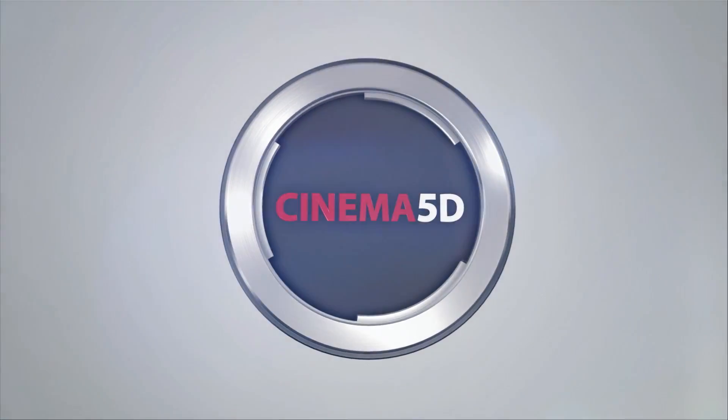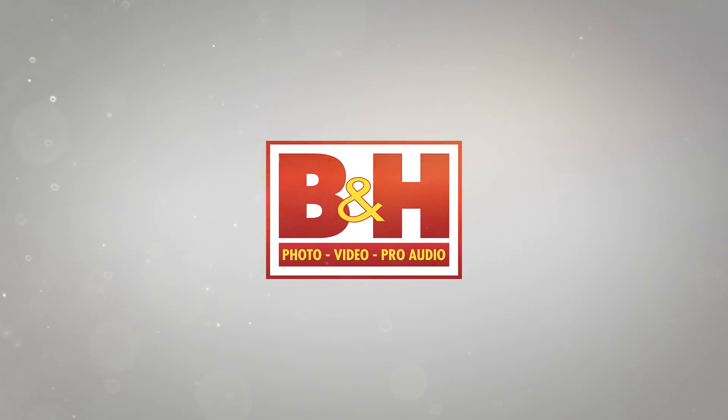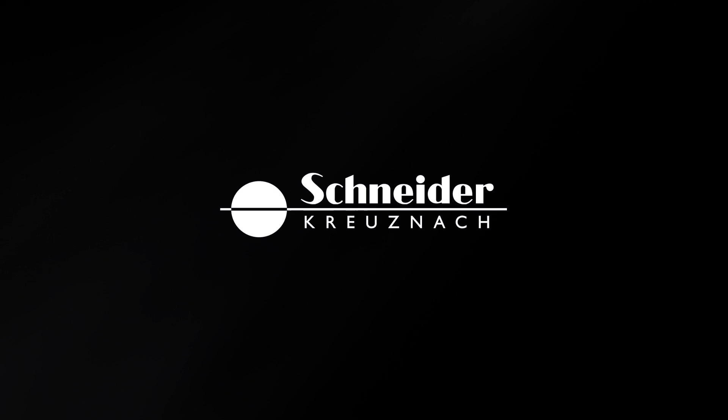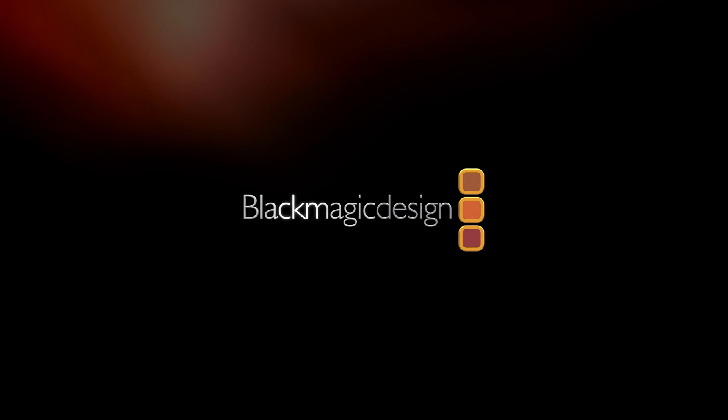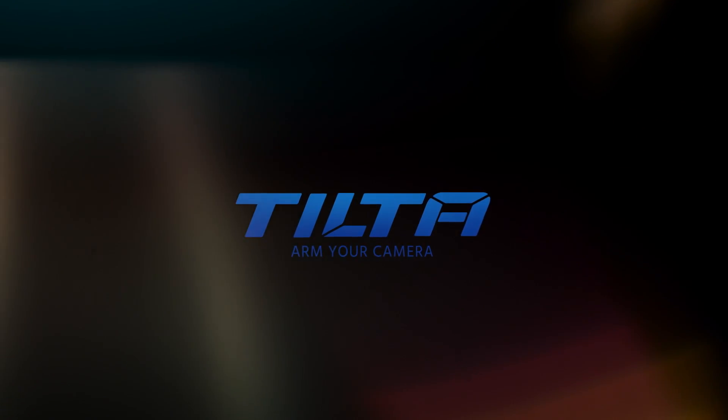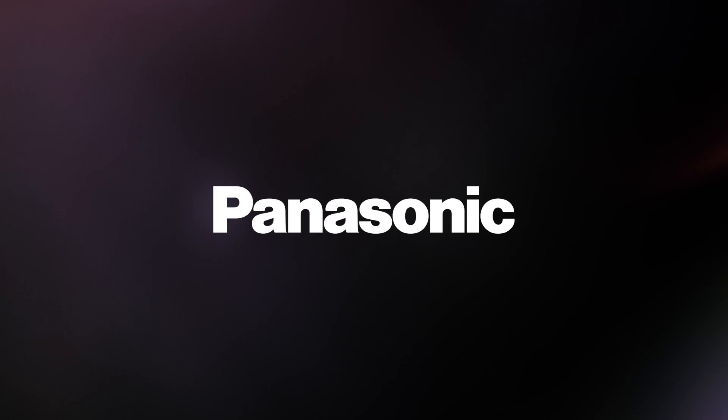Cinema 5D at CineGear 2017 is brought to you by B&H, the professional source for all your video needs; Schneider, it starts with the glass; Blackmagic Design, amazing solutions for film, post-production and television; Tilta, arm your camera; and Panasonic, cinematic moments for your production.